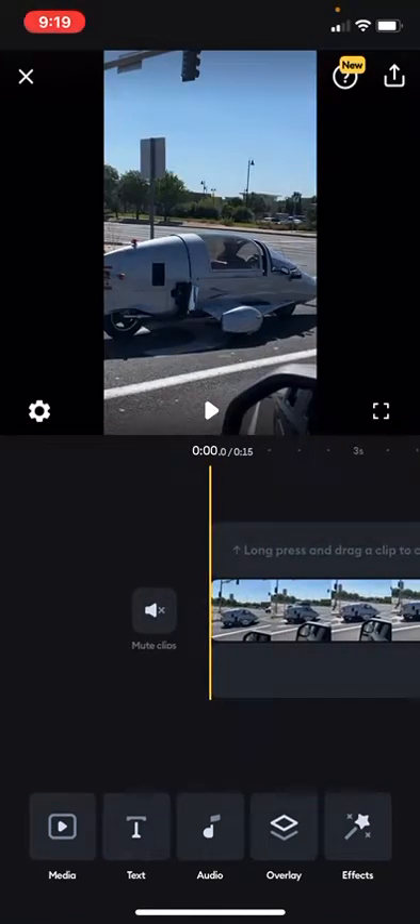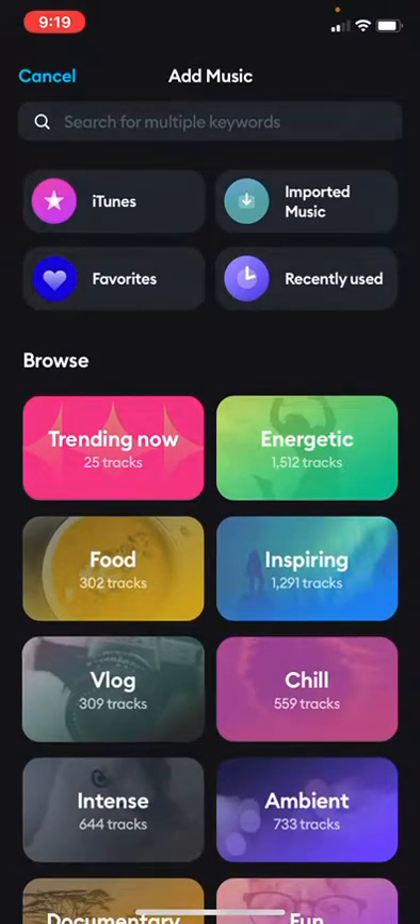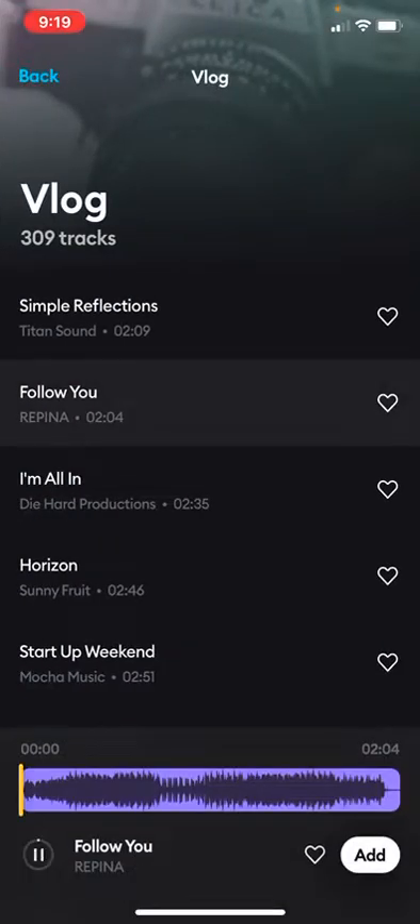Now we're going to add music just so it's not so boring. We're just going to click the first one.